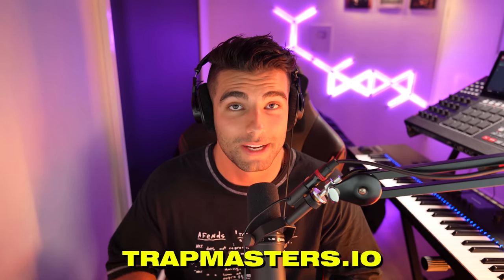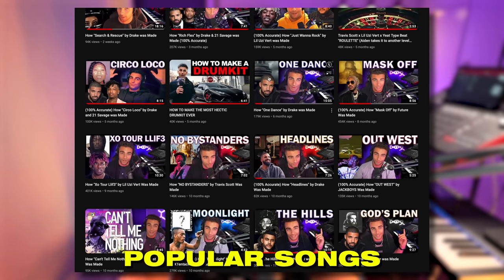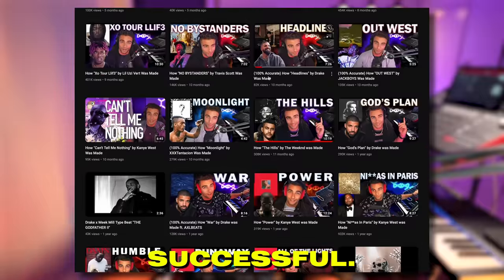I want to thank you all so much for helping us reach 250,000 subscribers. That is amazing. It's truly amazing for me personally just to see how many people are interested in improving their own music production, and I am truly grateful to every single one of you. With this big milestone comes some big changes to the channel. Trap Masters is our new brand name moving forward, as I think it better showcases what we do on this channel, which is deconstruct the most popular songs from the most popular artists to show you exactly how they were made and why they were so successful.